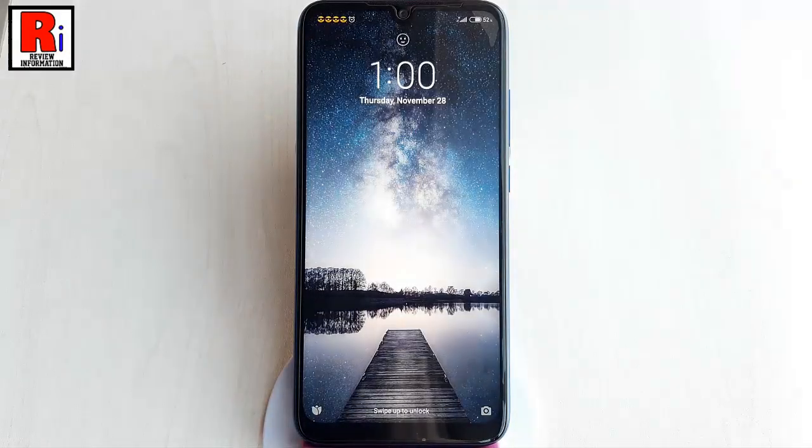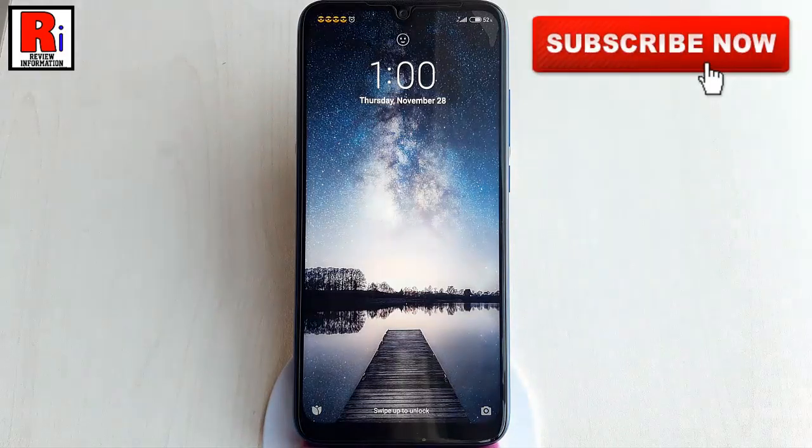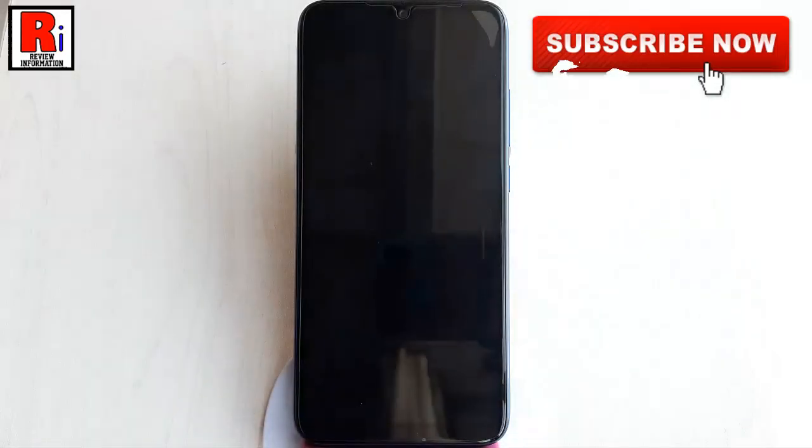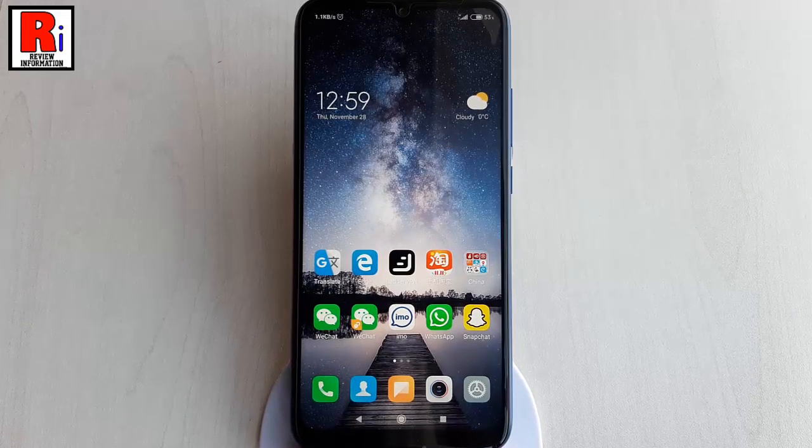Double tap screen to wake is a feature in which users need not use the power button to unlock the display, but just double tap on the screen is needed to wake it up. By default, this option is disabled.